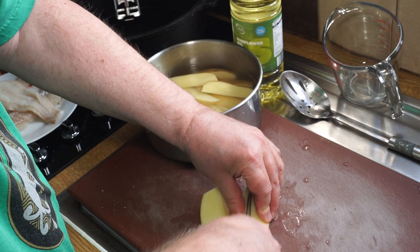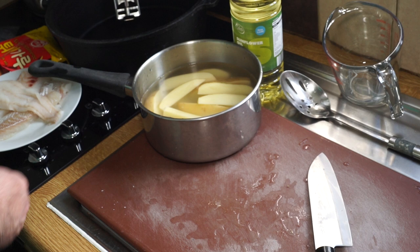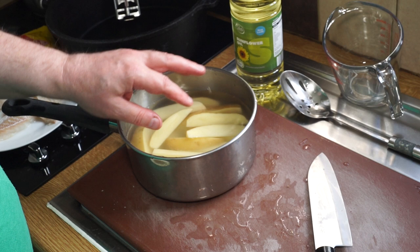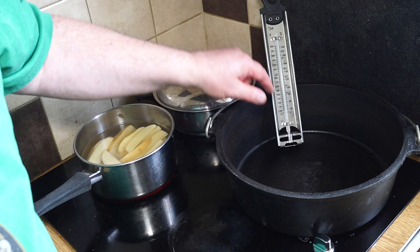In the salty water, bring the potatoes up to the boil from cold and boil them on a steady boil for no more than five minutes. You can also do this by frying, but the best method I think is boiling them first, then draining them, and then frying them. I'll take those away and put them on the boil.